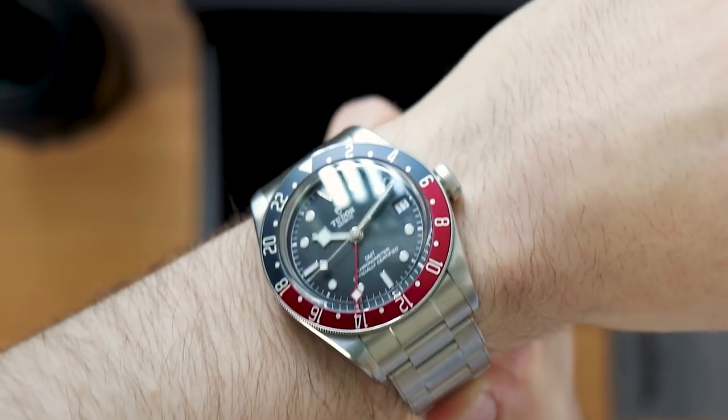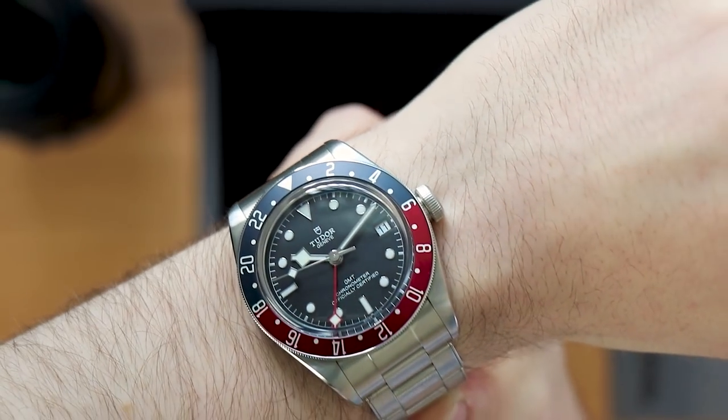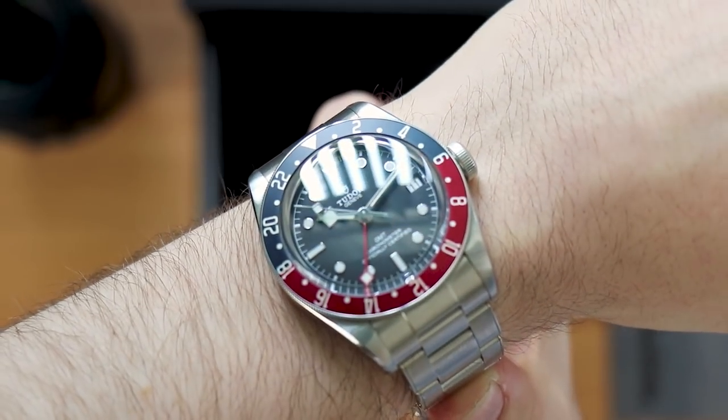At 41 millimeters, this watch is slightly bigger than what I gravitate towards, but I think it sits quite well on the wrist. Due to the proportions and the vintage styling, you wouldn't necessarily think it was a 41 millimeter watch.